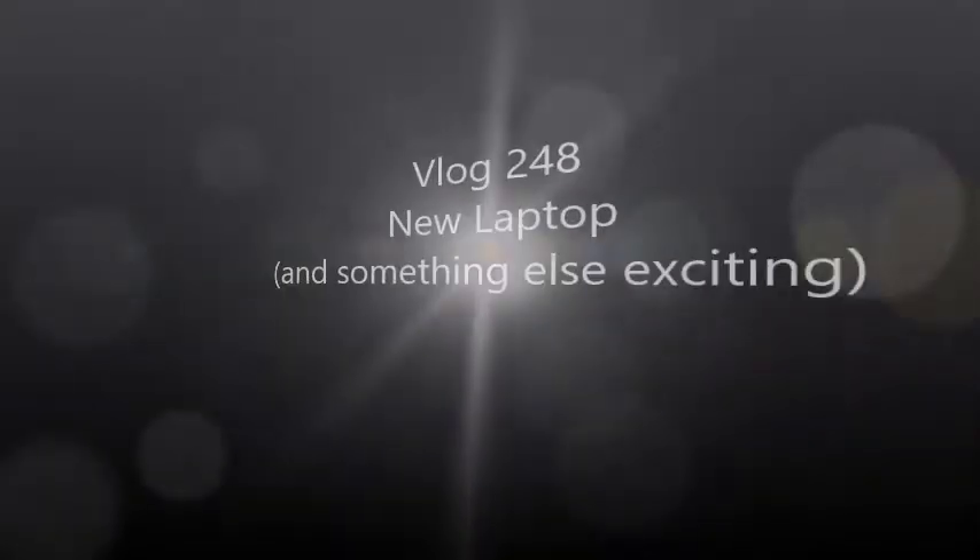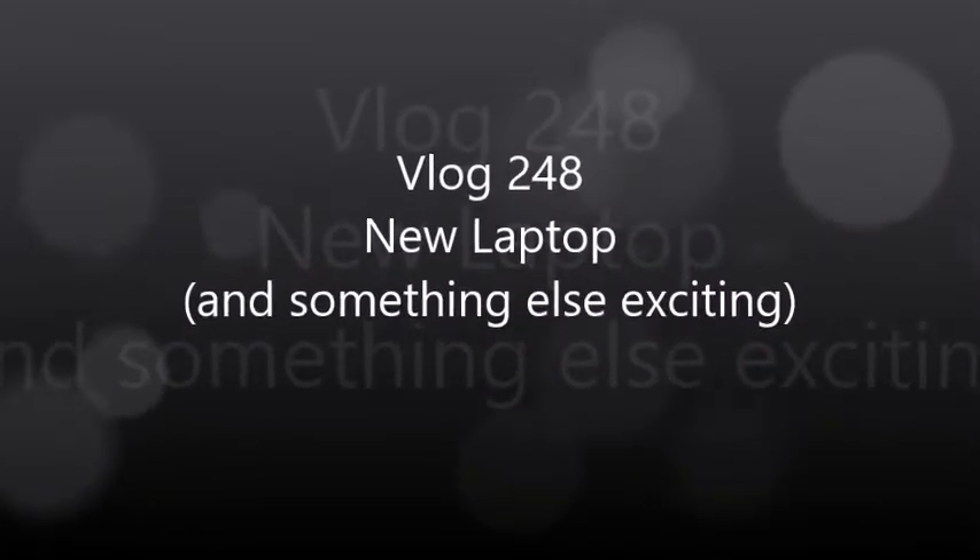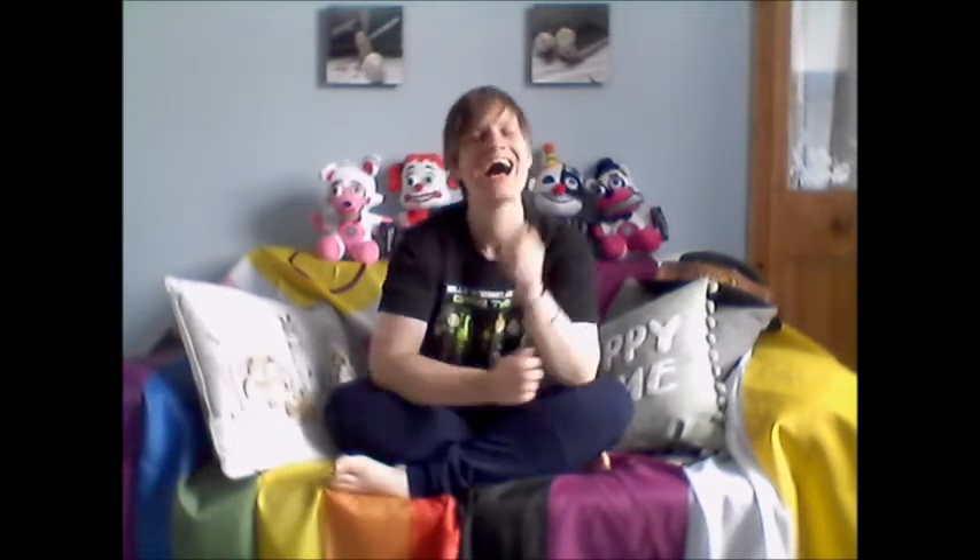Hey, how's it going? I'm Isla Golden and welcome to my vlog. Alright, so I'm going to get one thing out of the way right away — I've got a new laptop. I'm going to briefly go over what happened.